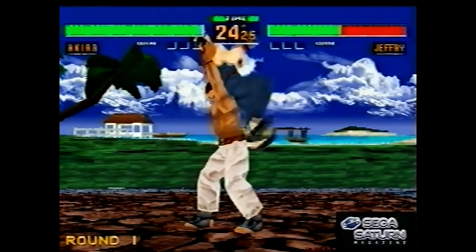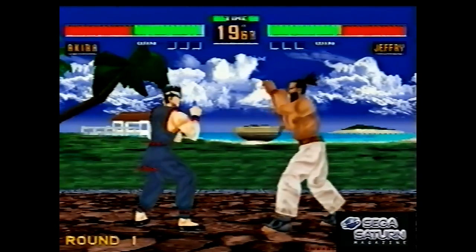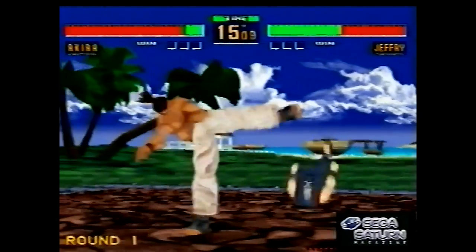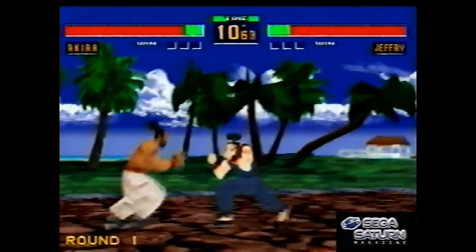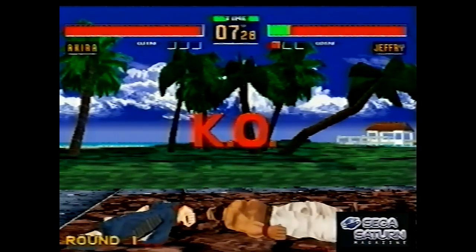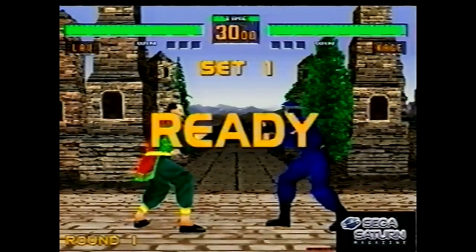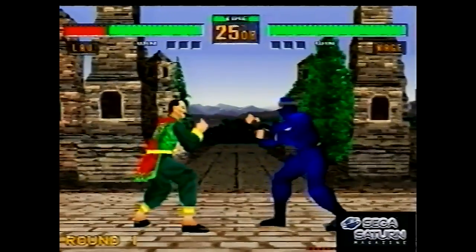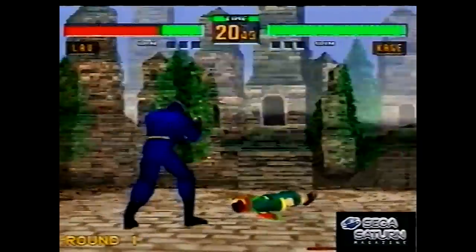The Saturn was a bit of a prick to develop for, and this was still developers — including Sega themselves — still finding their feet with it and trying to figure out how to get the most out of what was a powerful enough system at the time, but not the most powerful, certainly nowhere near as powerful as their arcade boards. So some compromises had to be made. But yeah, there you go — it's always an interesting game, Virtua Fighter.